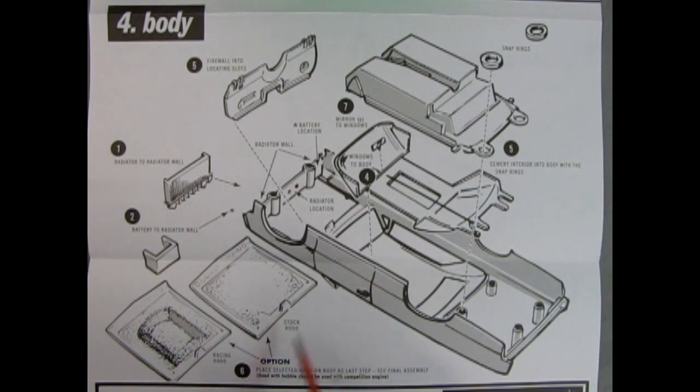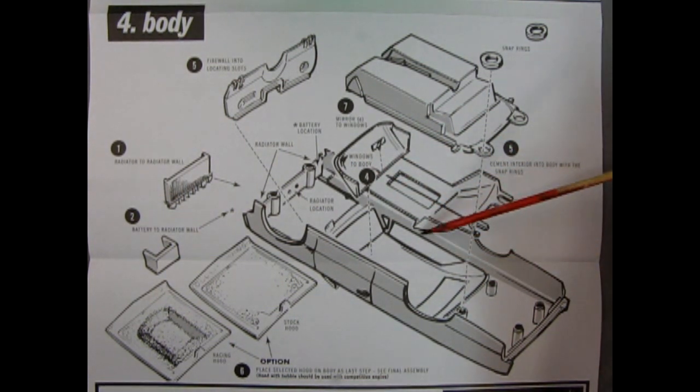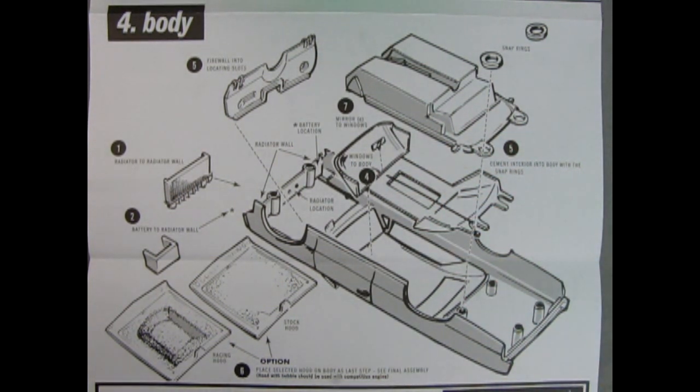Step six is choosing the hood — your choice of either stock or racing. Without the old metal clip, the hood will essentially be free-floating. Step seven is adding the mirror to the window, though this numbering sequence seems off — logically the window glass should be installed before the mirror is added and before the body is closed up. It's worth noting this potential confusion before you begin actual assembly.